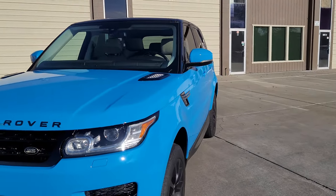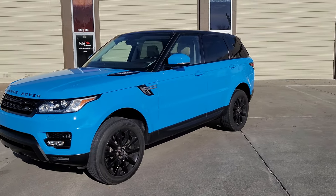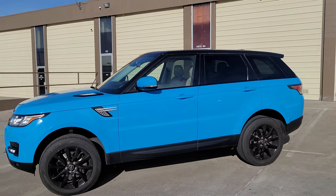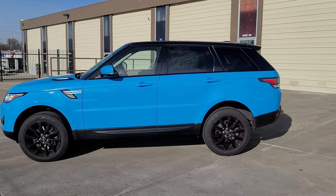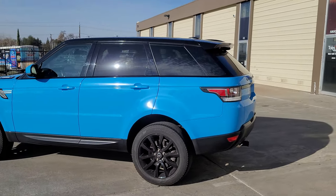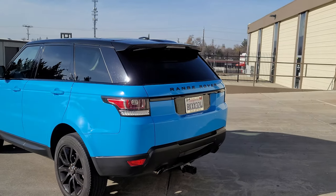Let's do more of a wide walk around — try not to get my shadow in here. I've been wanting to do this color for a while, just haven't had anyone who really wanted it. Now that I have, I'm glad we did it.